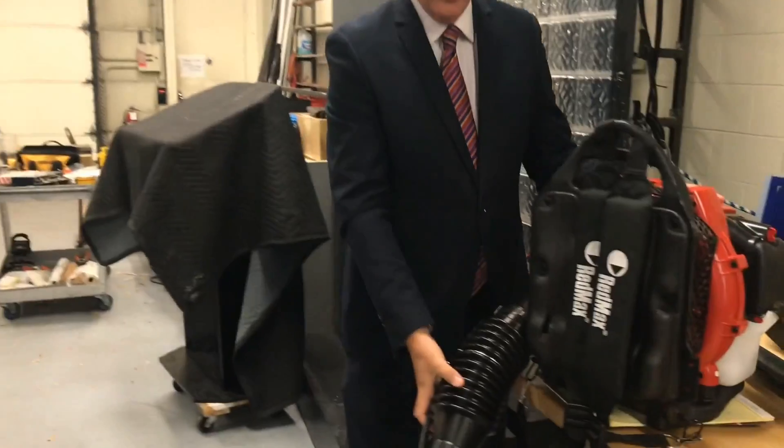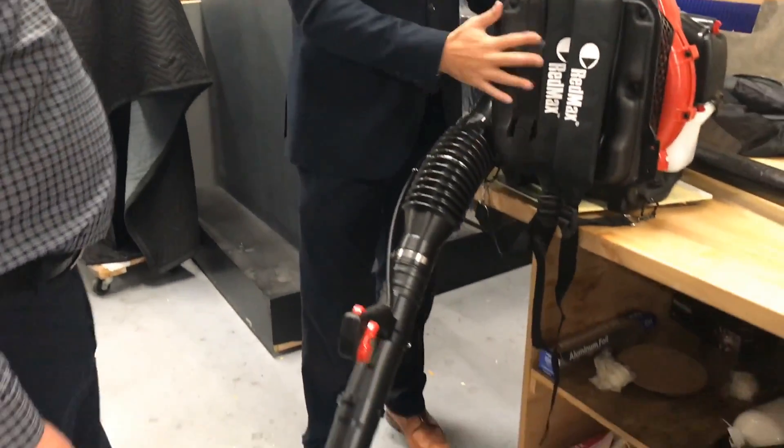Ron, thanks for coming in. You brought things in to show us about the leaves — this one right here. Let's just start with the big boy because this is serious stuff.